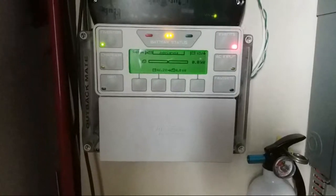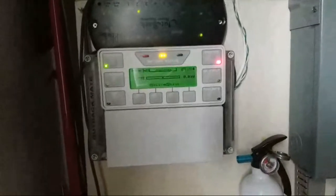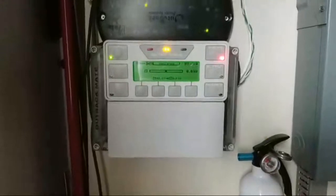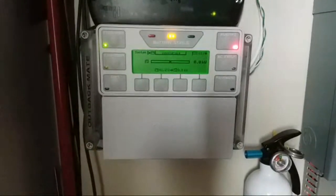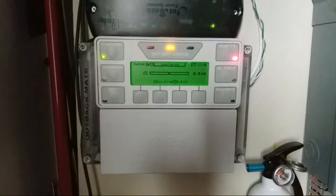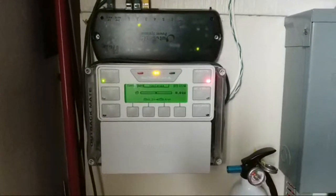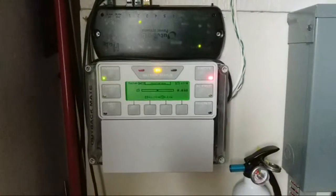Right now you can see about three lights on my system. The first light is the inverter light — it pulses once in a while telling me the inverter is working. The second one is the battery status light, telling me the state of charge of my batteries. The third one is the event light, telling me what is going on.